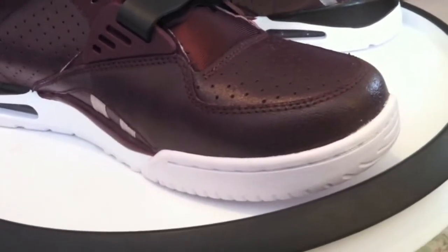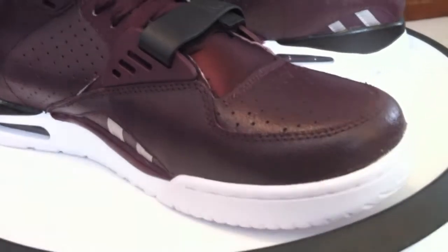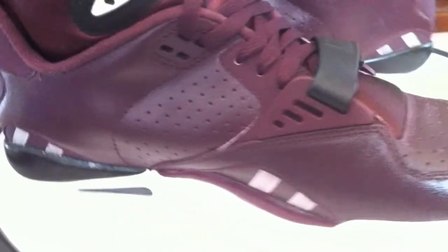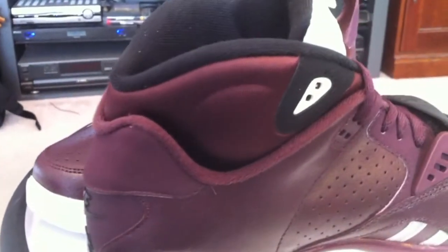Today, continuing with the SC Trainer 2s. I noticed this one drop, and a lot of other things are out there right now, so it's being overlooked a little bit.